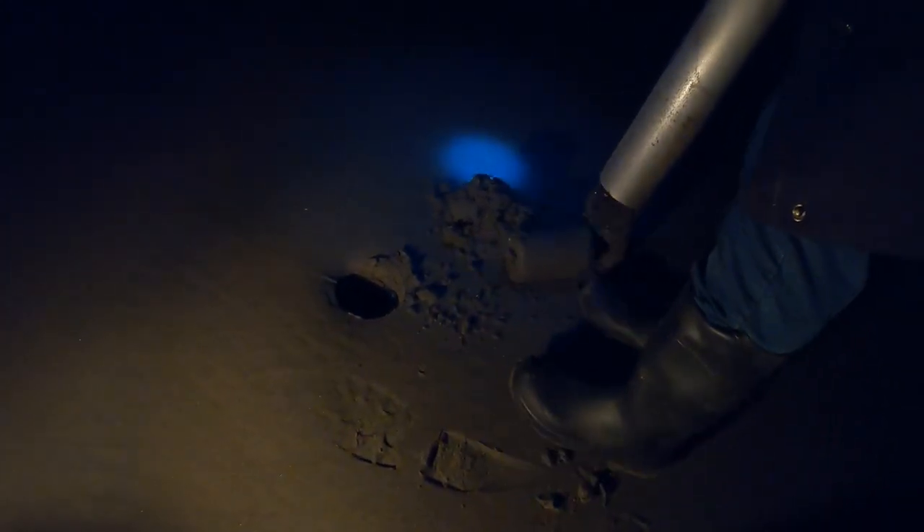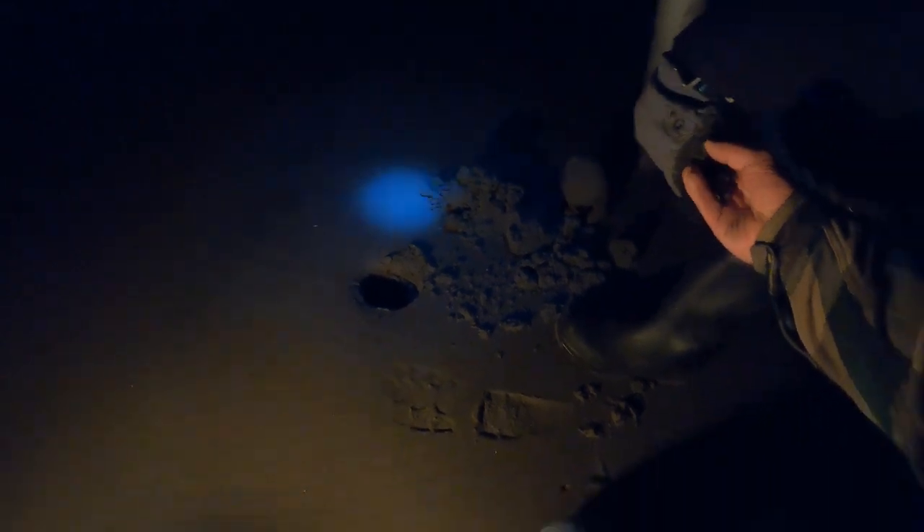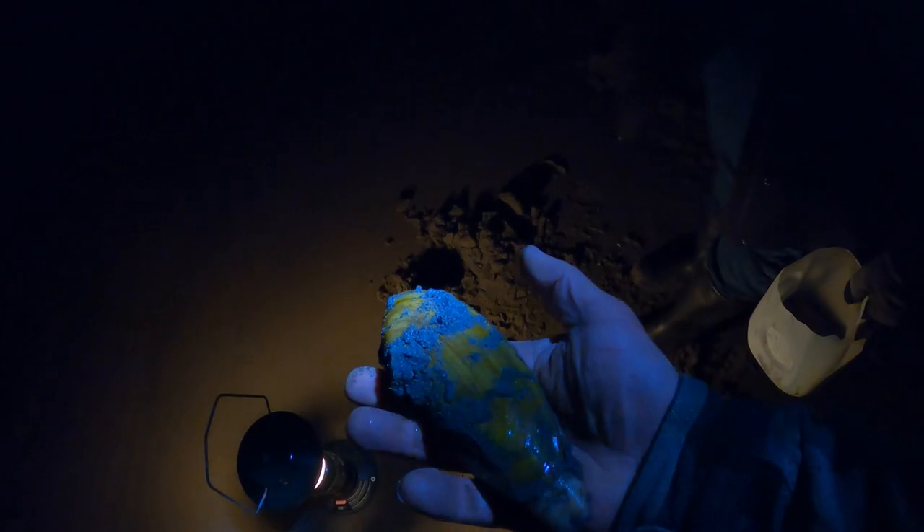Yeah, it's right here and it's a decent sized clam. I have my gun in the ground — it's easier to show you than to shake it. Pushing it down into the sand, and here's my clam. Get closer to some light and you'll see it — there it is, nice clam.